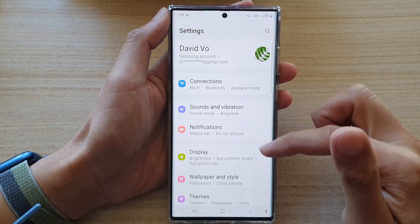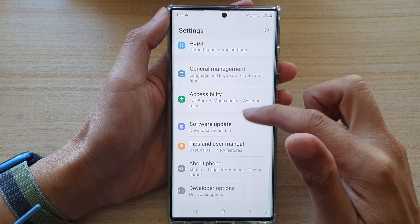In settings, go down and tap on Biometrics and Security.